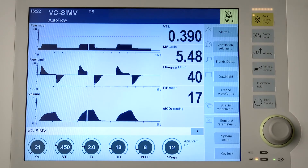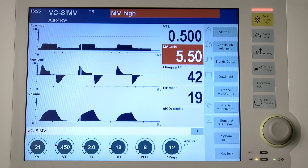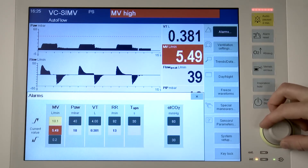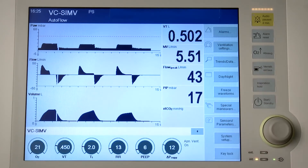There are two options to open the alarms dialog window. To set the alarm limit, touch the alarms button in the main menu bar or touch directly into the alarms dialog window. Touch the corresponding button for the alarm limit. Set the value by turning the rotary knob and press to confirm.